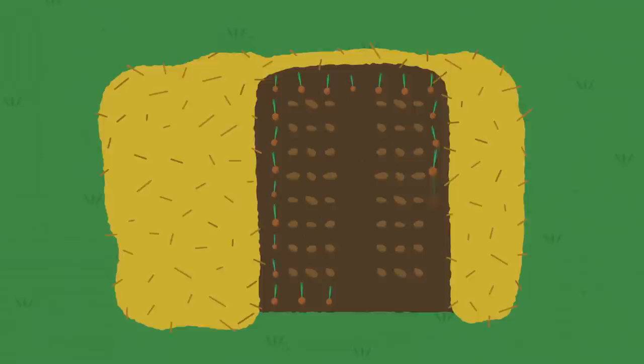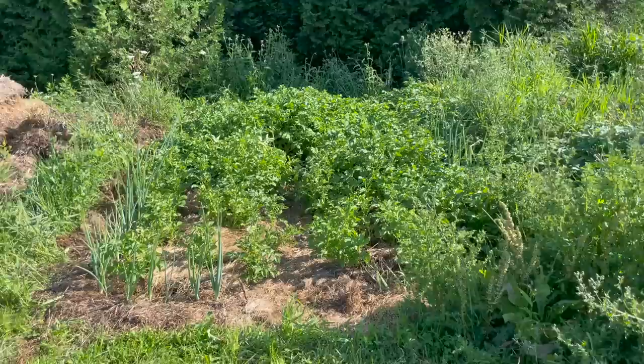So this year we decided to double down on that correlation and planted a single row of onions all the way around the perimeter of our entire potato patch, with only a single two-foot-wide gap for a walking path. We weren't super precise on our spacing, but figured that about six inches would give enough room for the onions to grow while still creating a dense enough barrier for our furry foes.